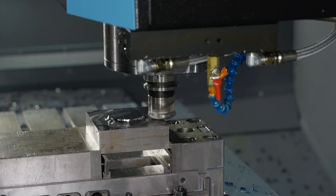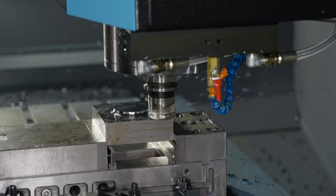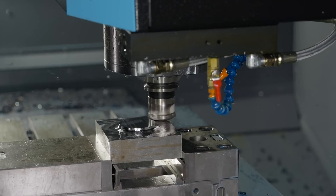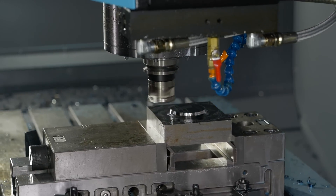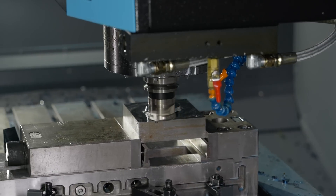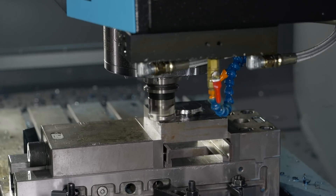One thing I find interesting is people do high feed demos and the machines are running super quick and it looks really impressive, but the metal removal rate isn't quite there because the depths of cut are just tickling the material off. Generally most people do a depth of cut of about 0.7mm on a high feed, but we're running this one at 1mm — above that. You can go up to 1.5mm if you want, so the metal removal rate on this is about 550.